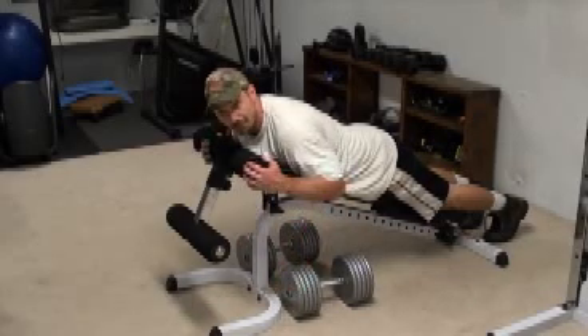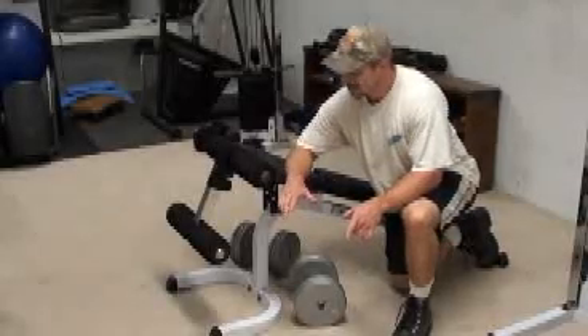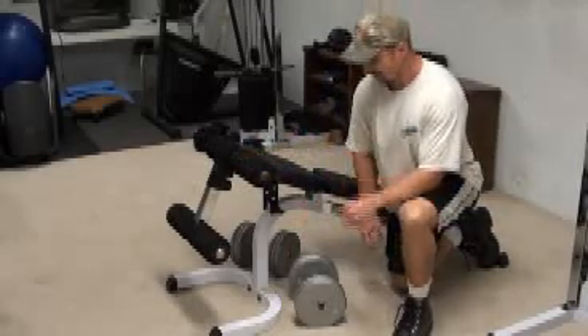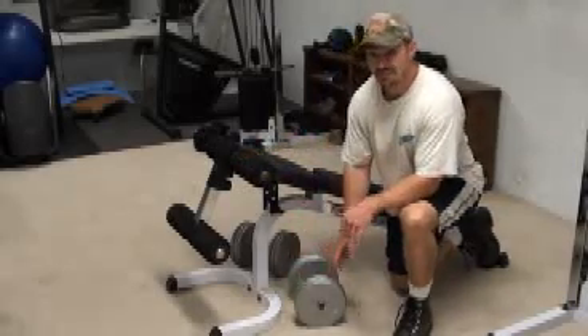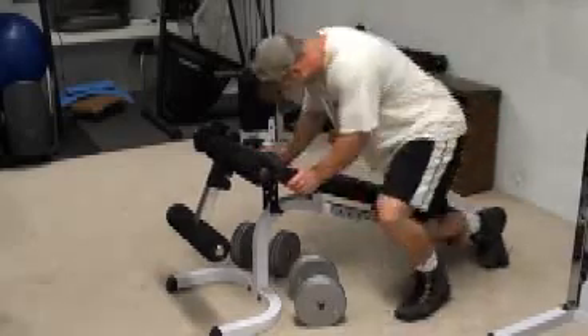You can also do this exercise — chest supported dumbbell row — with a curl grip, which is kind of an underhand grip. You'll have to lighten up the weight a bit, but it's a very effective exercise. It's going to really target the lower lats. It's essentially the same setup, it's just the grip that's different.